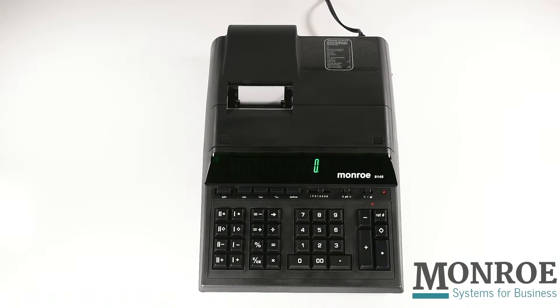Today I'm going to talk about the Monroe 8145 calculator, a perfect tool for government offices. The 8145 is Monroe's heavy-duty 14-digit calculator with two sets of independent memory. The most unique feature of a Monroe heavy-duty calculator is the enclosed paper roll.